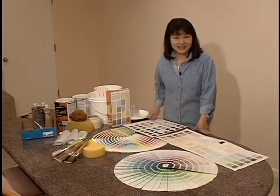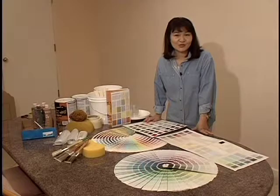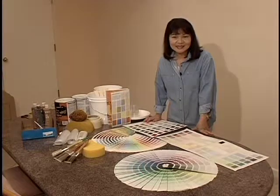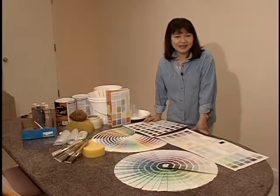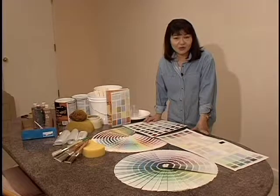Hello, I'm Ellie Chang. Today I'm going to show you how to sponge paint a wall to create a faux painting. This is an effective way to create an interesting look and add character to any room in your home. In this segment I will show you an easy step-by-step method to create your own faux painting.